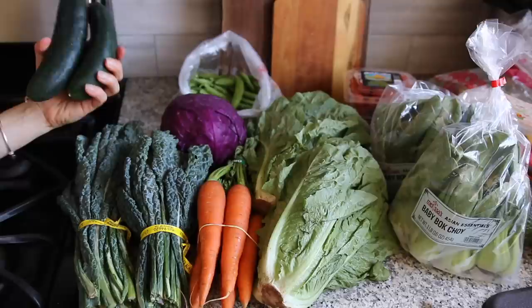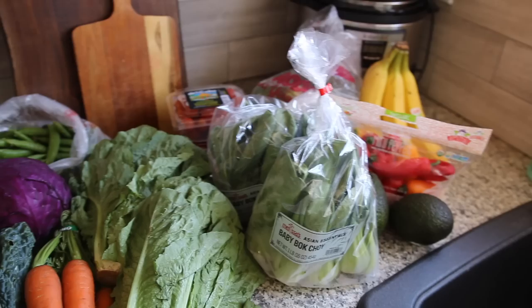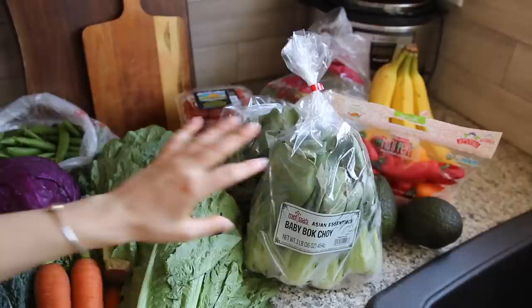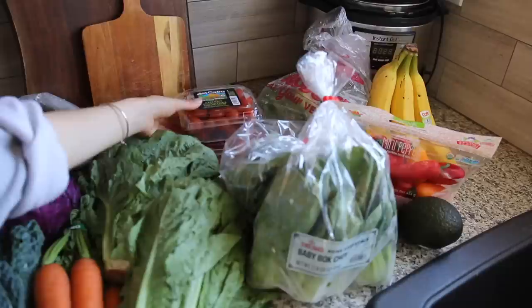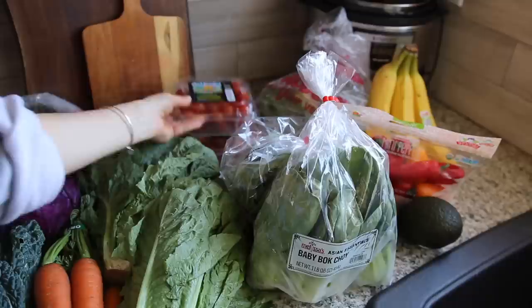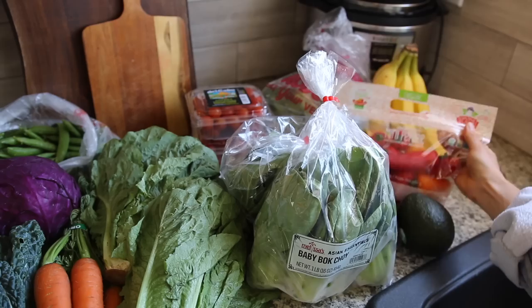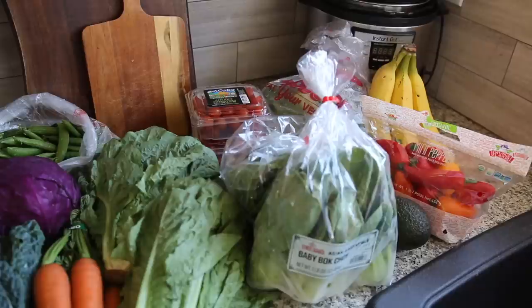This cabbage might last me like two weeks. Some cucumbers — I put those in the fridge when I got home so they're looking a little moist. Sugar snap peas — I absolutely love those and will devour them in one sitting. From Grocery Outlet I got some baby bok choy, which has a much more mild flavor and is super easy to run through a juicer — very versatile. I also got organic cherry tomatoes, a couple of avocados, mini peppers, a huge thing of broccoli, and bananas for my smoothies.